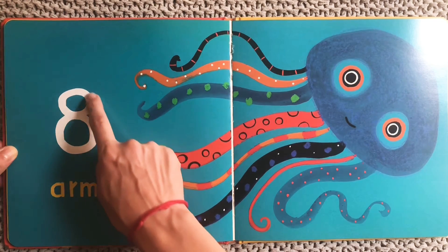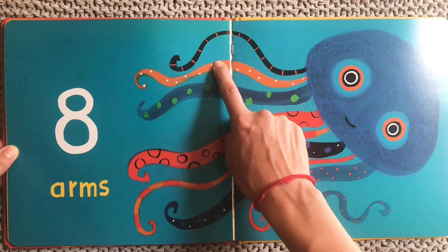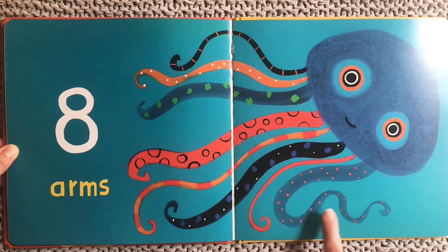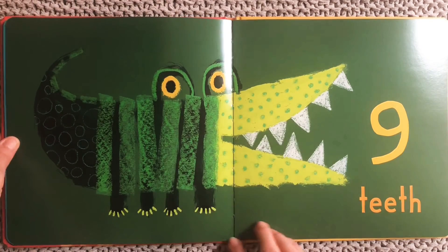Eight. Eight arms on our — this one looks like a jellyfish. We also know an octopus has eight arms, so maybe it's an octopus. Let's count: one, two, three, four, five, six, seven, eight. You got it! Are all eight arms the same or are they patterned differently? I think they're patterned very differently with different spots or stripes and all different colors. One, two, three, four, five, six, seven, eight.